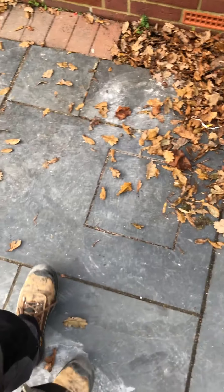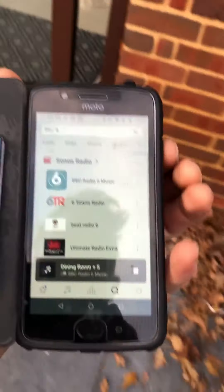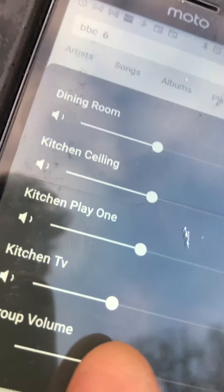We've also got the group control, and we can drop them all down together as well, so we can control the levels everywhere at once. And as you can hear, that's pretty impressive.